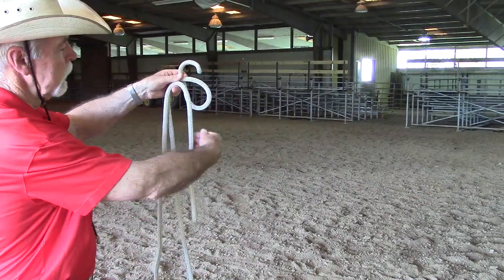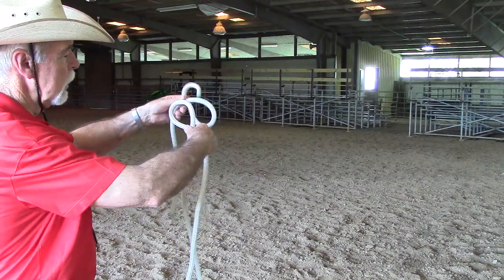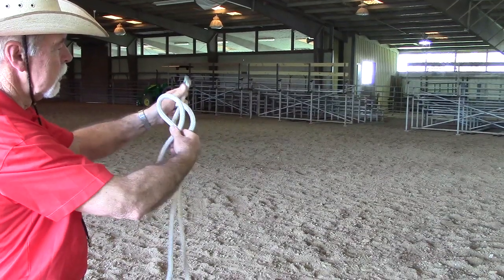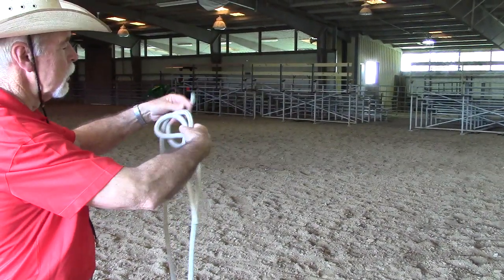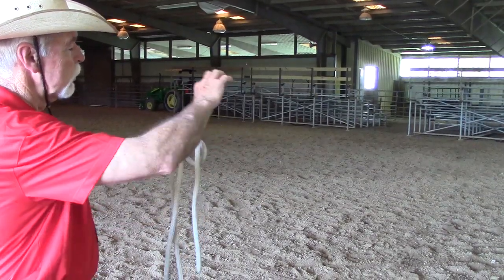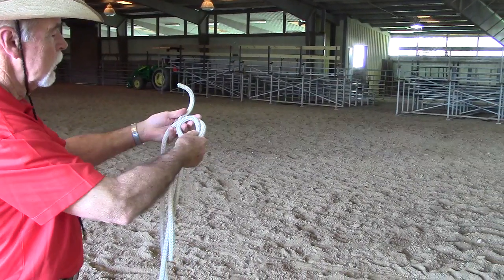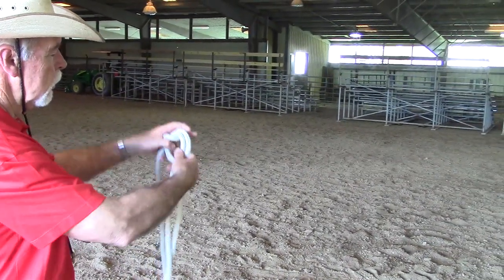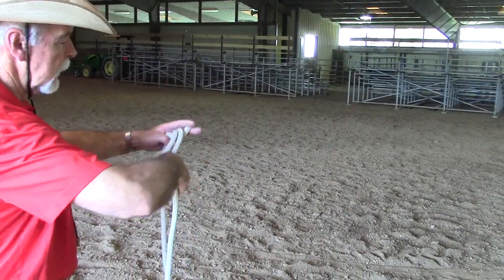Reach around the part that's hanging down and pick up the other part — now this makes a nine. It's easier if the ropes are straight. I will take the six and bring it around and through, then take the nine and bring it around and through.